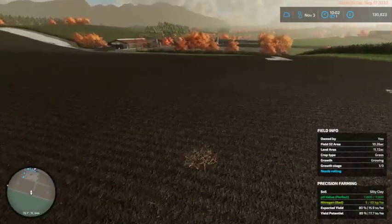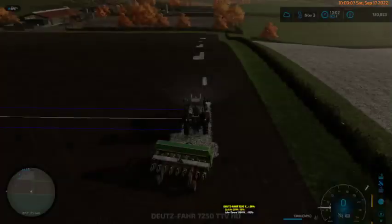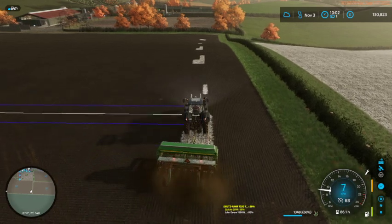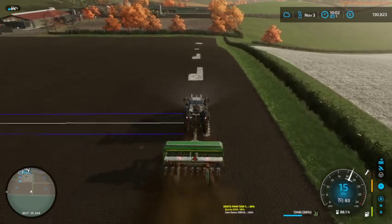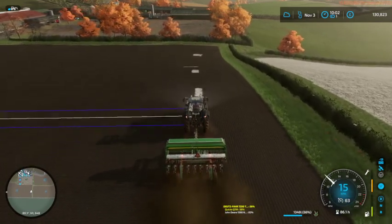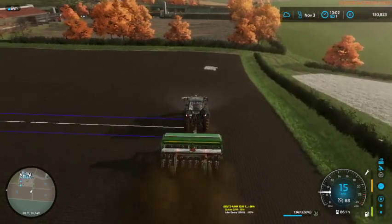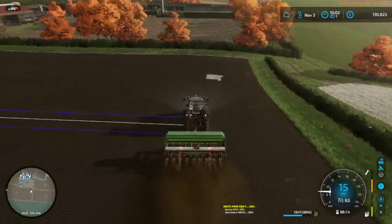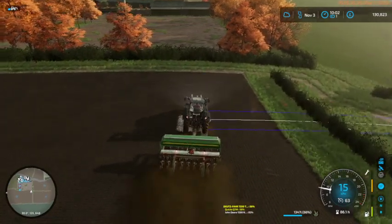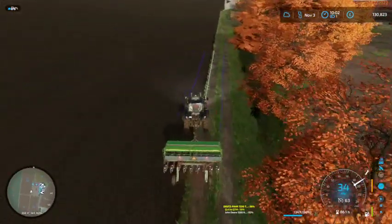I've noticed there are a couple of bits like this on the field, and I've got a feeling that's where the plough didn't plough up. Now since this is a grass field - we're reseeding this as a grass field - we're really not going to notice the difference between the grass that was there and the grass we're planting. It's still all grass, still all mowable, even if some patches may not be ploughed. Still, it's good enough.